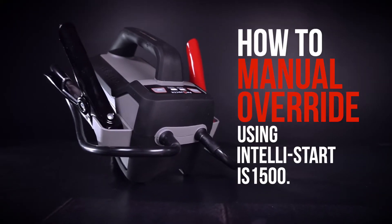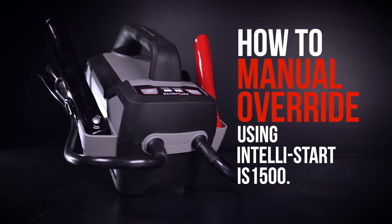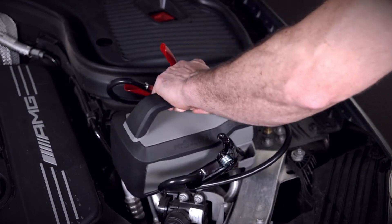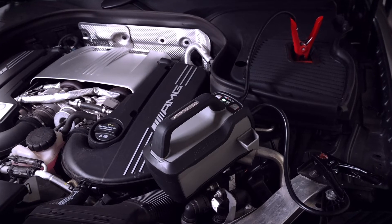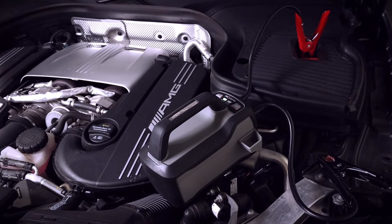The manual override feature is only needed if the connected battery voltage is too low to be detected. It's important to understand when and how to use this feature properly. Manual override does not provide any additional power — it just removes the auto detection and engages the smart switch within the jump starter.